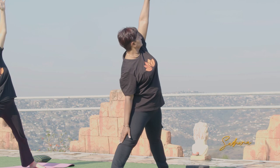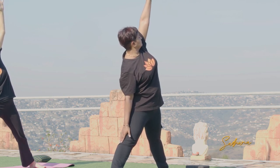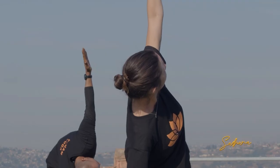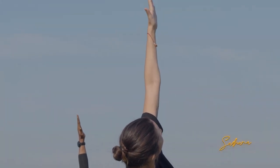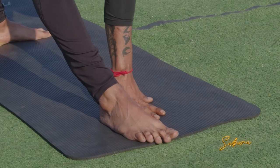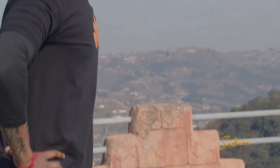For those of you who want to go a little bit deeper in this posture, you can bring the hand onto the floor eventually, but without compromising your position. Take long, deep breaths through the nose, and then to come out, bend into the front knee, push up, and step to the front of your mat.